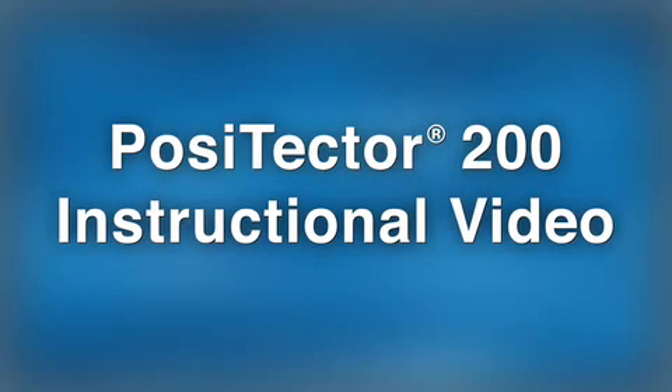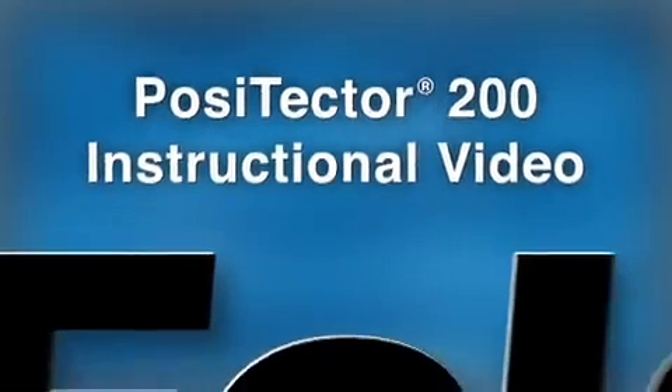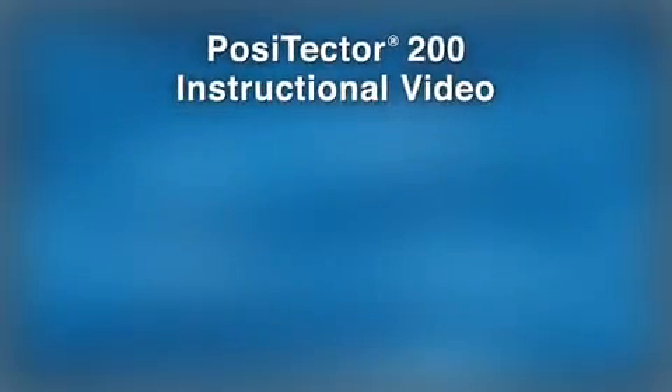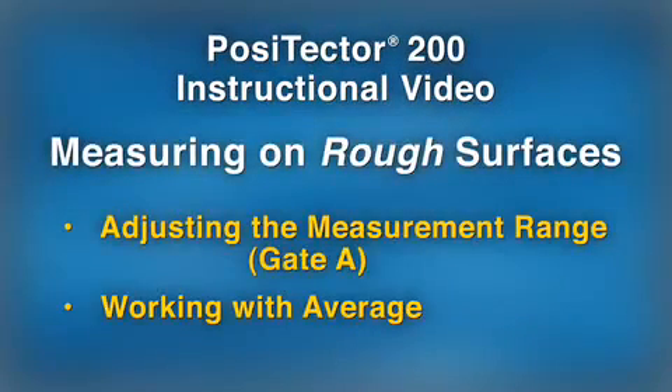The Positector 200 ultrasonic coating thickness gauge from DeFelsko Corporation non-destructively measures the thickness of coatings applied over non-metal substrates such as wood, concrete, and plastic. In this video, we discuss tips and techniques for measuring coatings with rough surfaces.